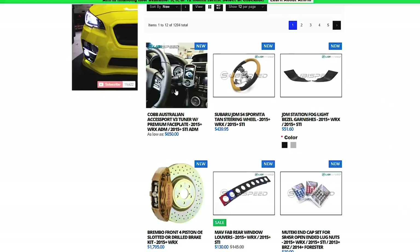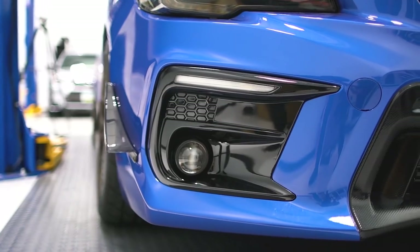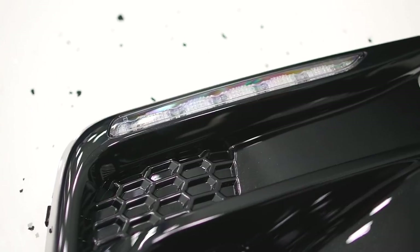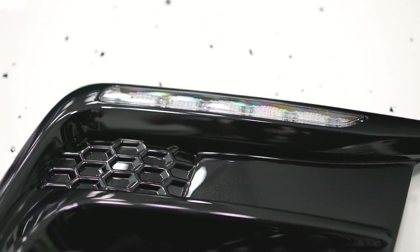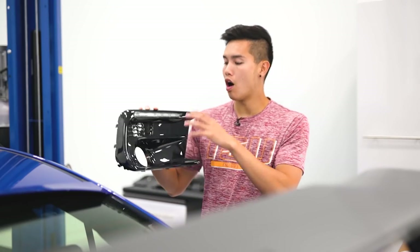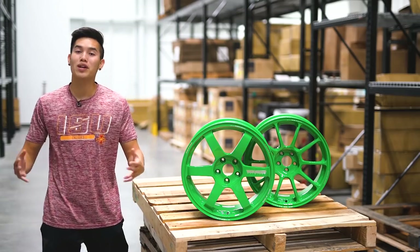To start it all off, we've got a product that you 2018 guys have been patiently waiting for, which is in this box right here. These are our Subiespeed 2018 DRL fog light bezels. You've got an LED strip up top and an opening for your fog light, and these are finished off in a black pearl paint. They come with everything you need to get them installed, and I'll have a separate install video out for these soon.